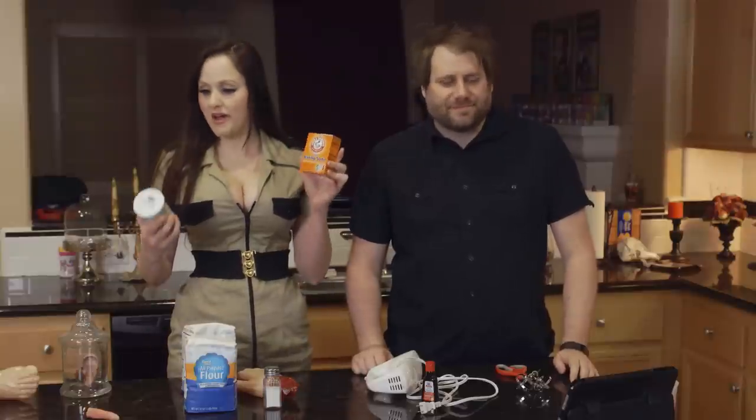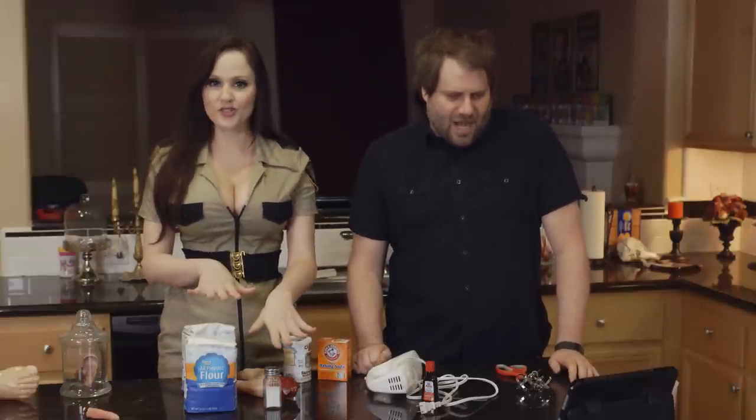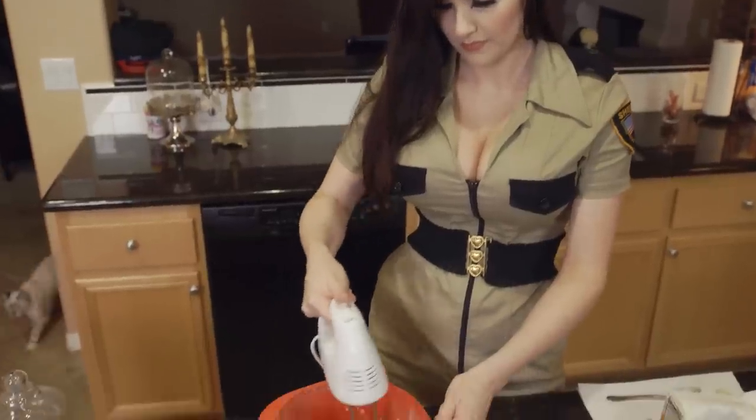Next, add the baking powder, the baking soda, the flour, and salt and vanilla. Mix until doughy and flour is fully absorbed.